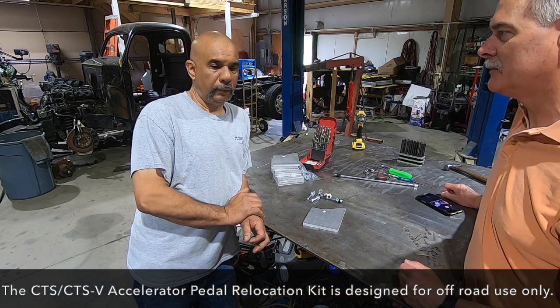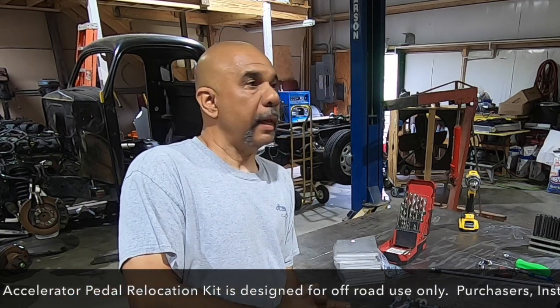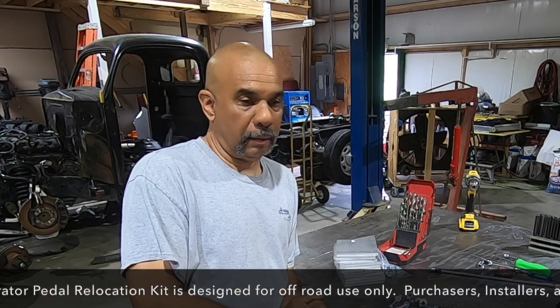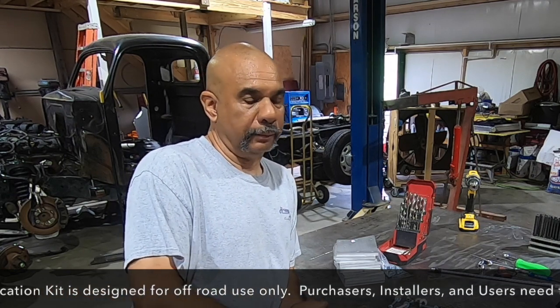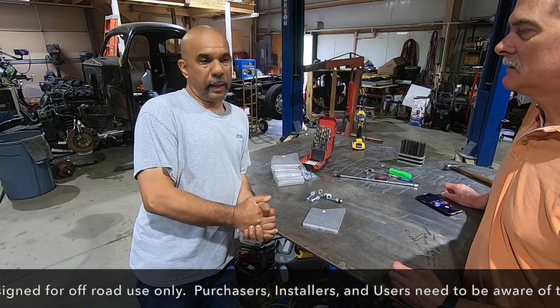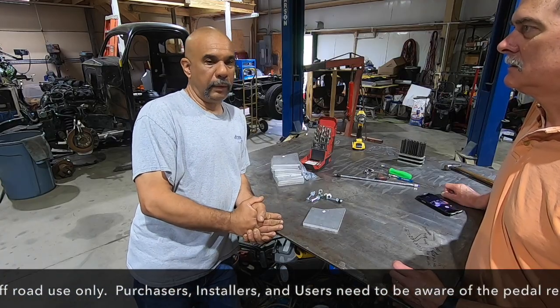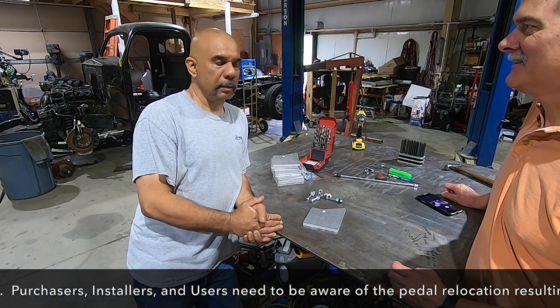Fonzie, why don't you tell us a little bit about how you got into business? Well, my dad had a repair shop, and I've been a mechanic my whole life. One thing led to another when you're a mechanic and you like fast cars, and then you start building your own. And after a while I got into stock car racing, and of course, being not rich, you fabricate and you have to make your own pieces.